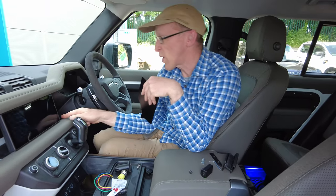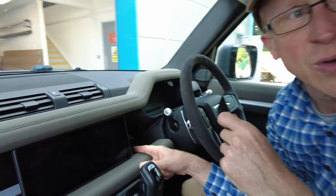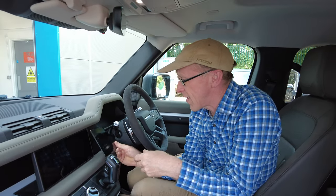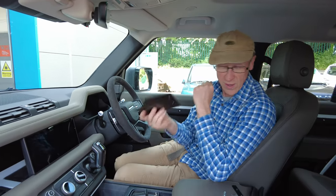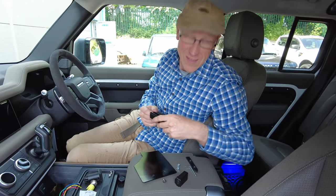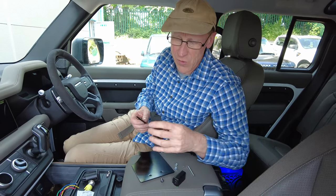If you wanted to hide things behind here it will give you a little hiding space — it's a bit of an odd little space there. You've got to assemble it yourself; we're not pre-assembling it. Do it yourself, Defender Boys!